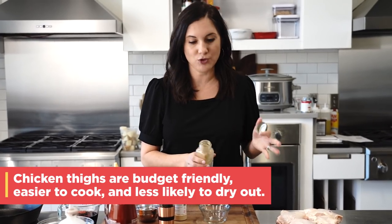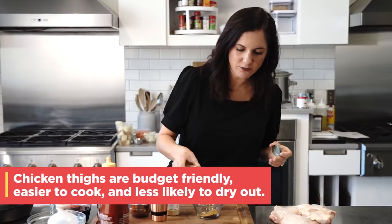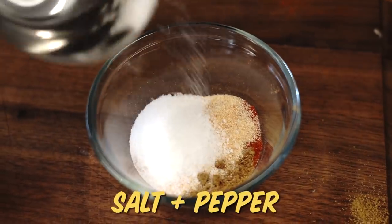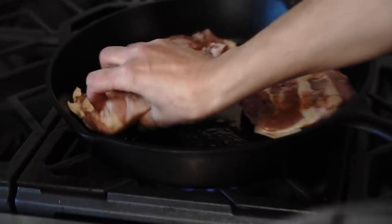Gonna start by just making a dry rub for the chicken with a little cumin, paprika, garlic powder, salt and pepper. Just sprinkle that on the chicken and then we're ready to hit the skillet.